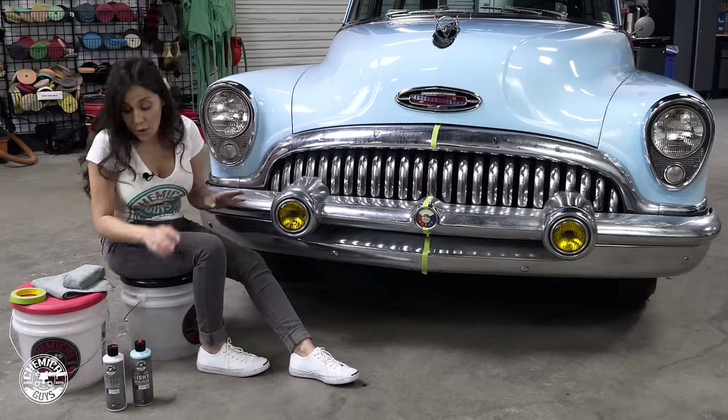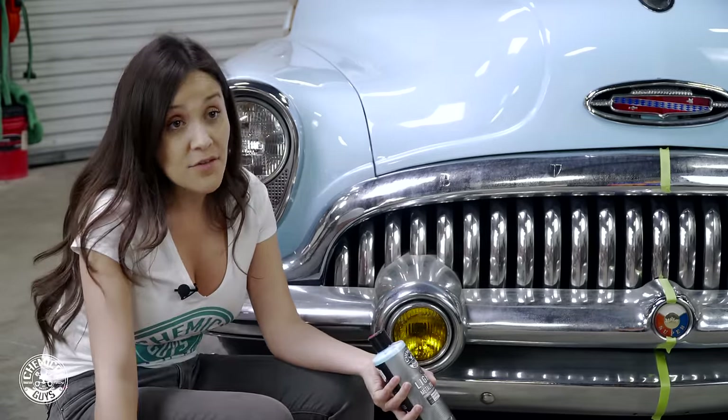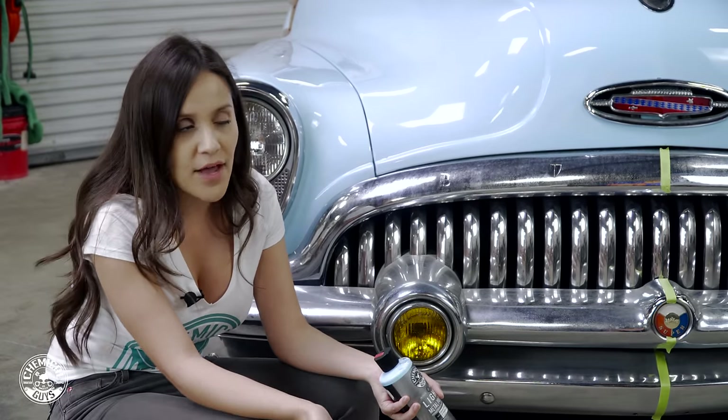We've done the test spot, so I know that the light metal polish actually takes out a lot of this oxidation and I don't need to move up to the heavy metal. However, if it didn't come out I would move over to heavy metal and try it that way.